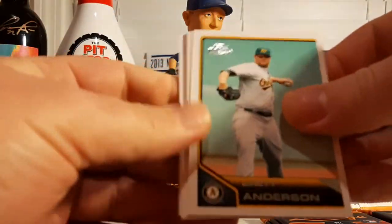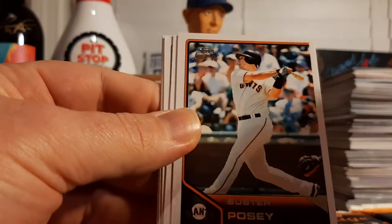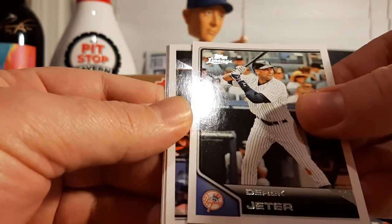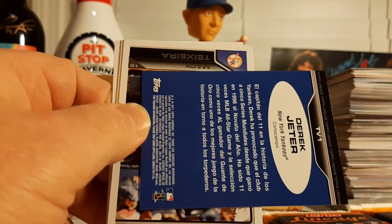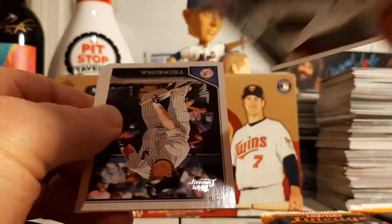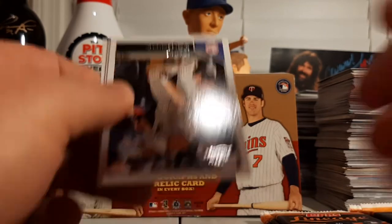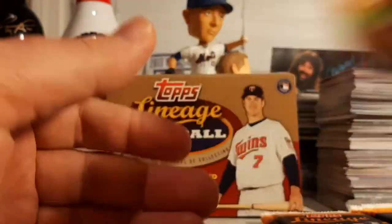Seven packs to go plus our box topper — one more hit to go. Brett Anderson, Matt Holliday, Buster Posey, Reggie Jackson, Derek Jeter base, and that's actually a Derek Jeter Venezuela back variation. Any Derek Jeter is a good Derek Jeter, and the variation is even better. Mark Teixeira, Torii Hunter, and Matt Latos.